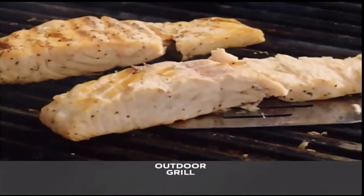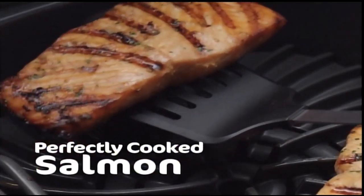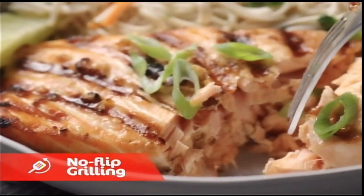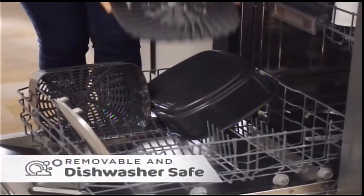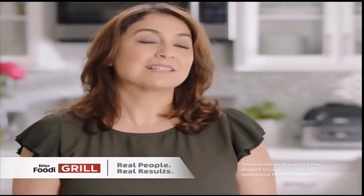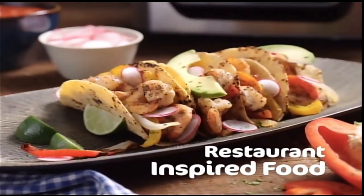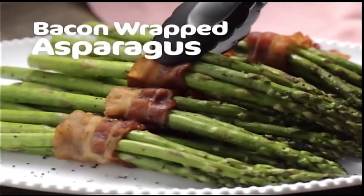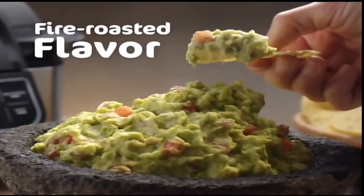Have you ever tried to cook fish on an outdoor grill only to have it fall apart? With the Foodi Grill, you'll be able to prepare perfectly cooked salmon dinners without ever needing to flip. Because of its unique cyclonic grilling technology, the non-stick ceramic-coated grill grate and all accessories are removable and dishwasher safe — cleanup couldn't be any easier. The Foodi Grill gives you the confidence to grill restaurant-inspired foods you never would have imagined, like grilled pizza in six minutes, bacon-wrapped asparagus, even fresh-grilled avocados for guacamole with an amazing fire-roasted flavor.